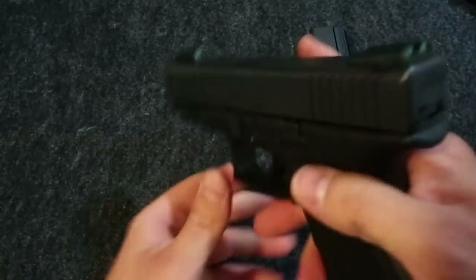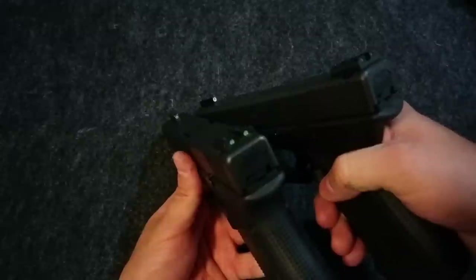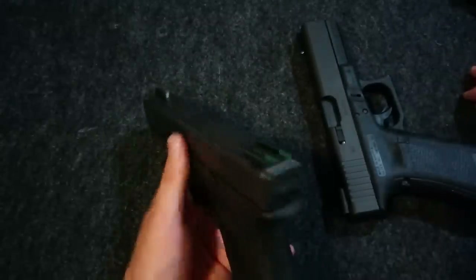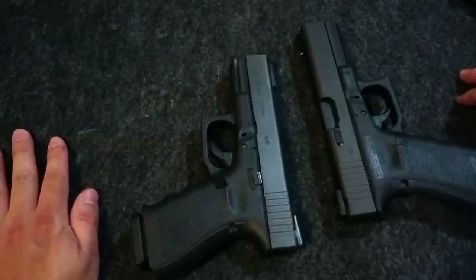Compared to the standard TFO, really the main appreciable difference is that white dot on the front. So that makes these TFX sights a little quicker, and you are getting a little bit of sight radius back, but those are the main differences.